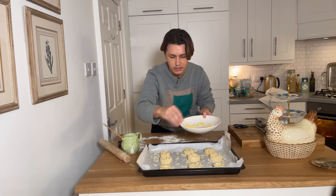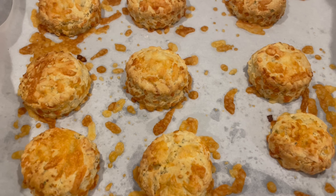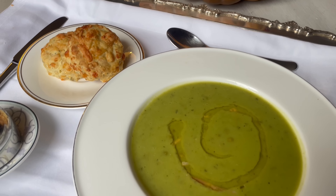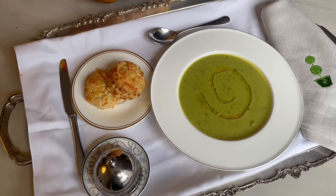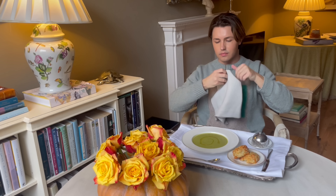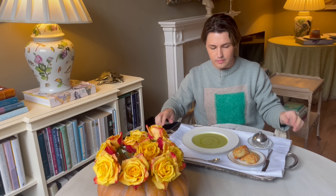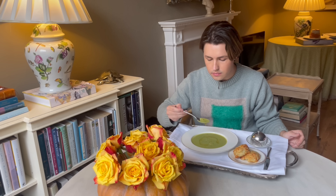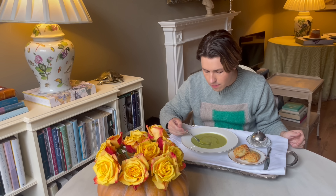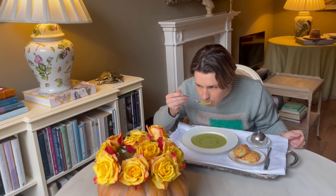They're going to go in the oven for about 12 minutes. And that is our scone recipe — perfect.